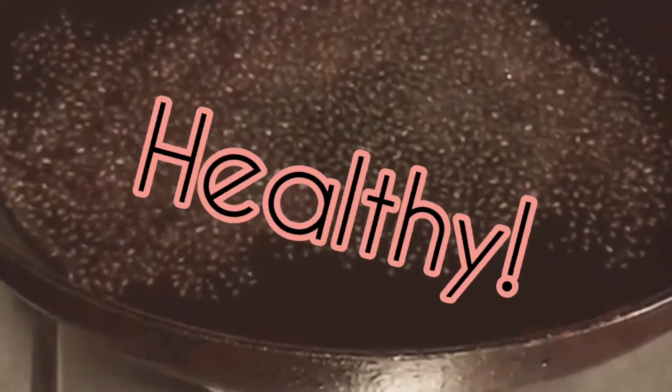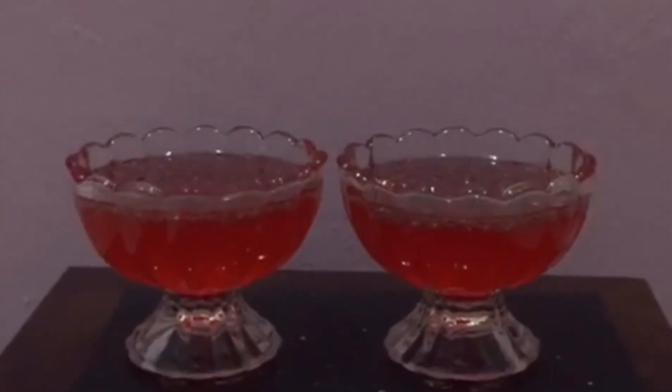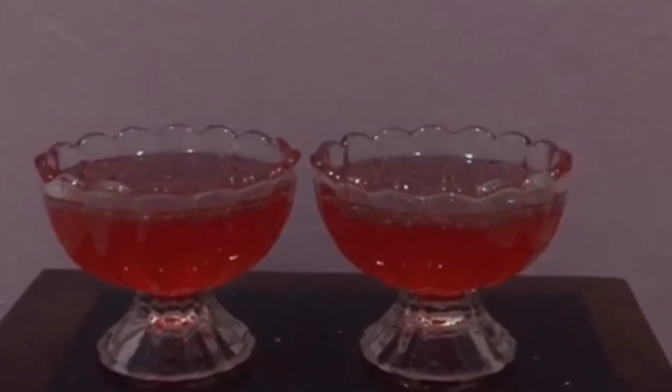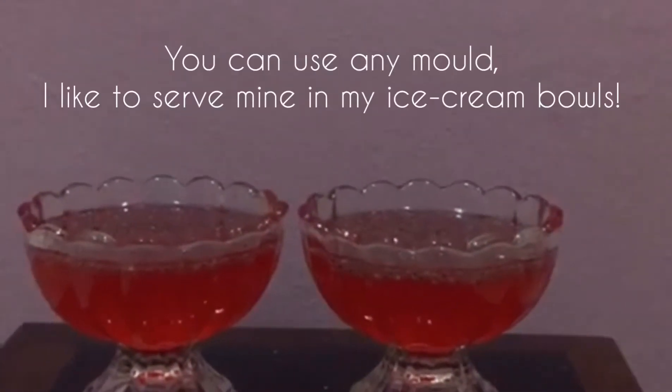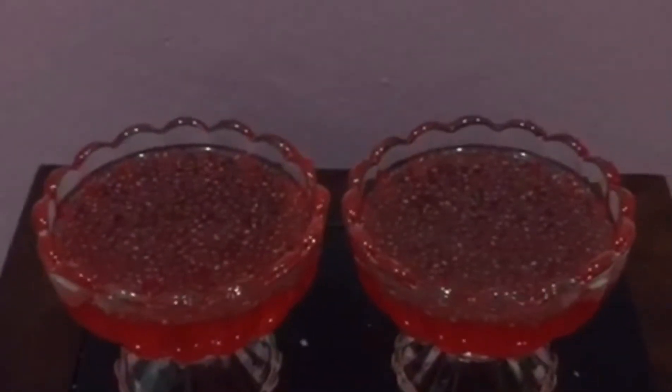In my case I'm also adding some chia seeds to make it a more healthy jelly. The jelly has been dissolved, and now I've placed it in a mold — in my case, this is a sort of ice cream cup.